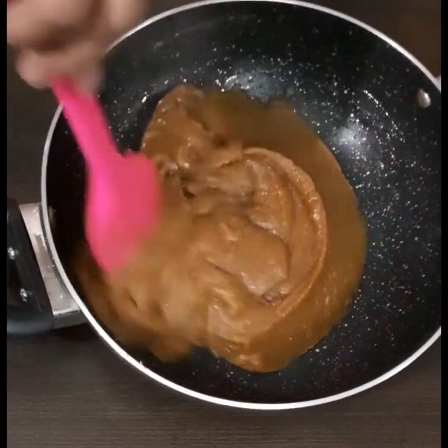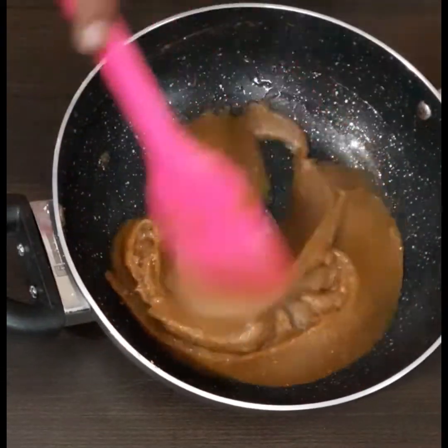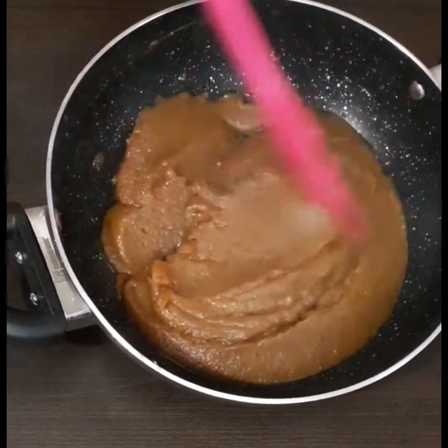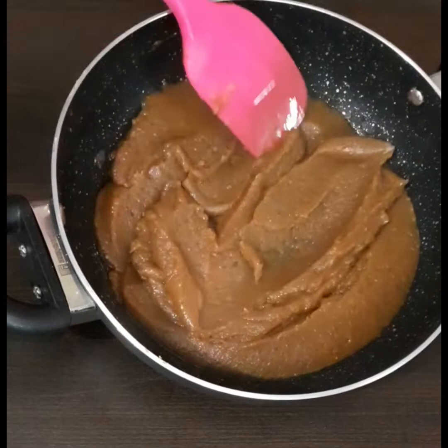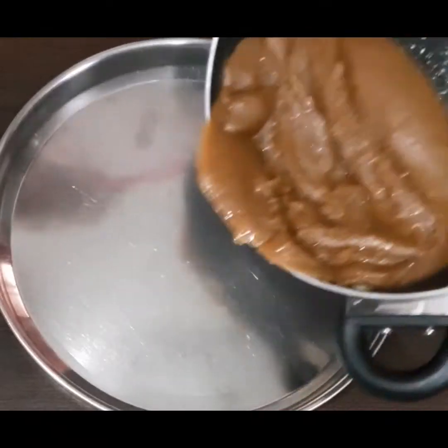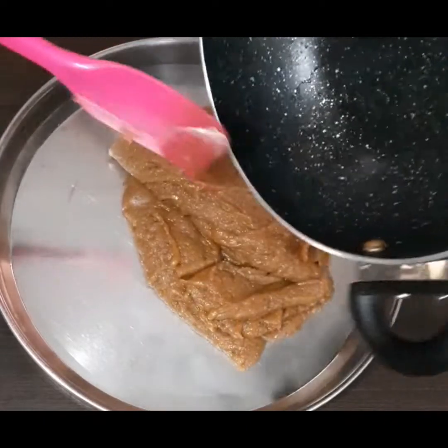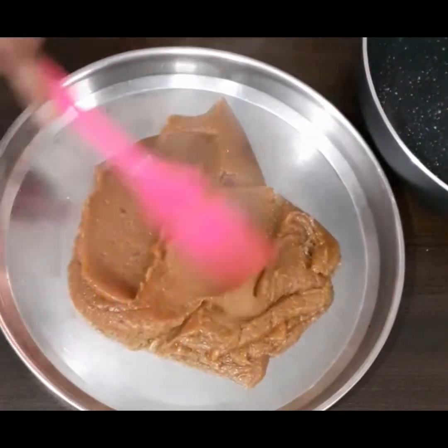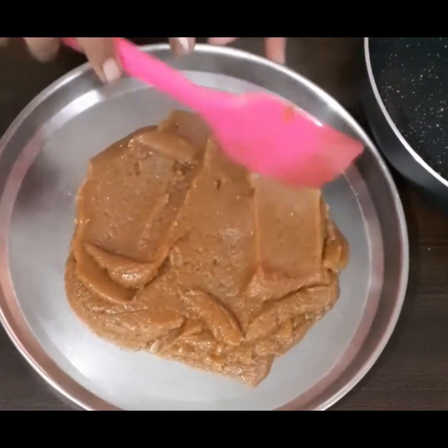Let us transfer this to a flat plate, as this is how it is distributed in gurudwaras. This is kada prashad — ready! Please try this, and if you have not yet subscribed to our channel, please subscribe. Thanks for watching.